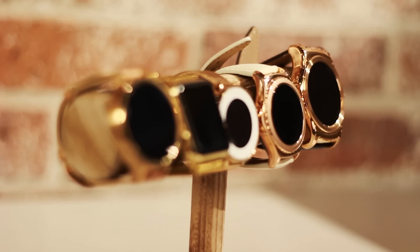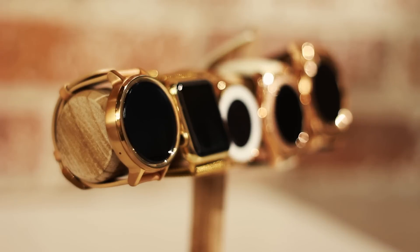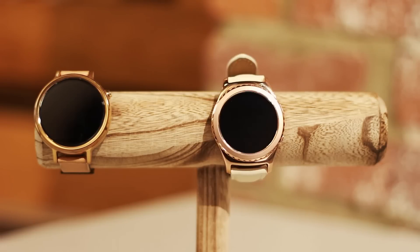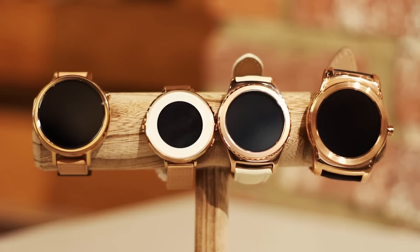Hey Smartwatchers! I'm back this time to take a look at some of the different women's smartwatches and to show you guys some of the different options that are on the market. Today we're going to be looking at the Moto 360 second generation, the Samsung Gear S2 Classic, the LG Watch Urbane, and the Pebble Time Round, which are all in rose gold.